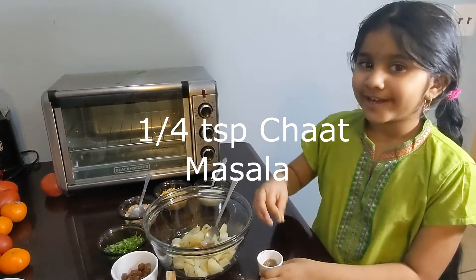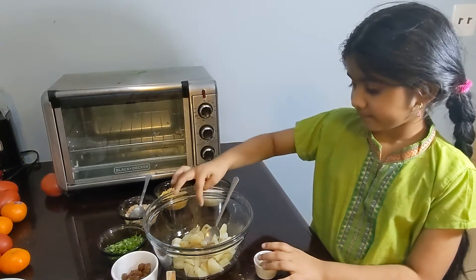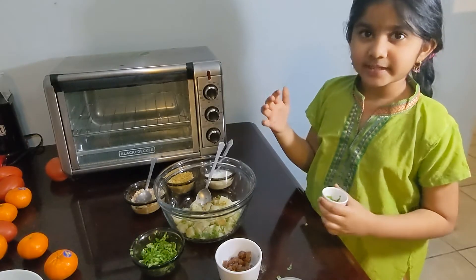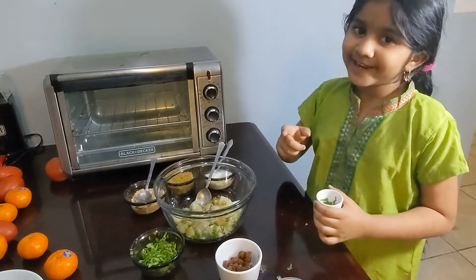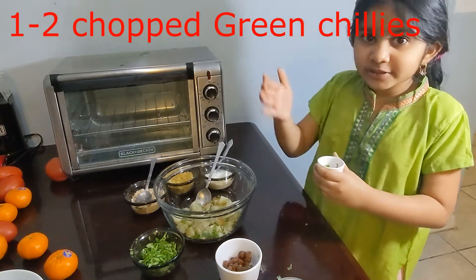Cumin seed powder will help to release gas. Now we're going to add some chaat masala. We don't have spicy chutney, but don't worry — we can add some cilantro and chopped green chilies.